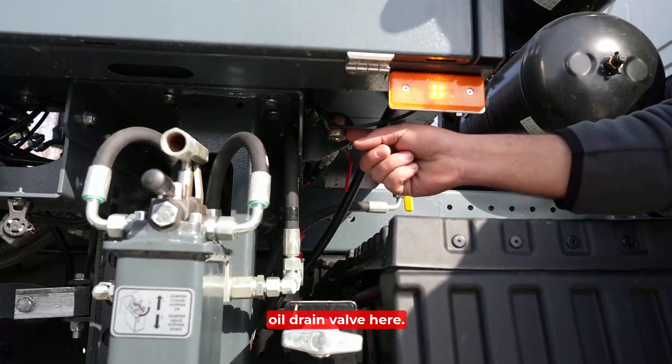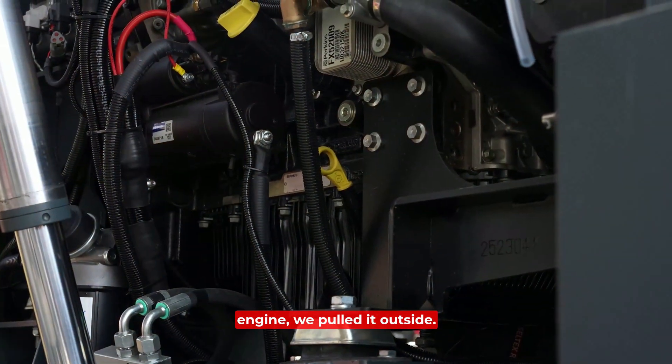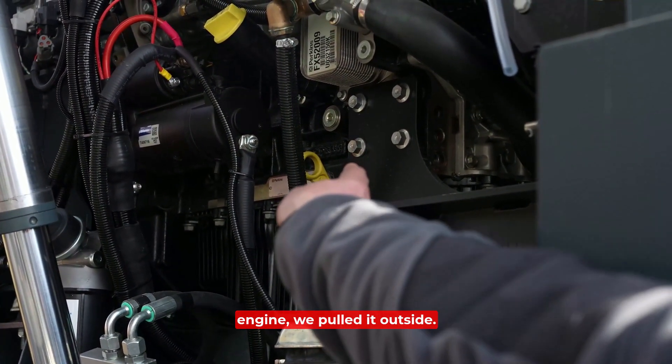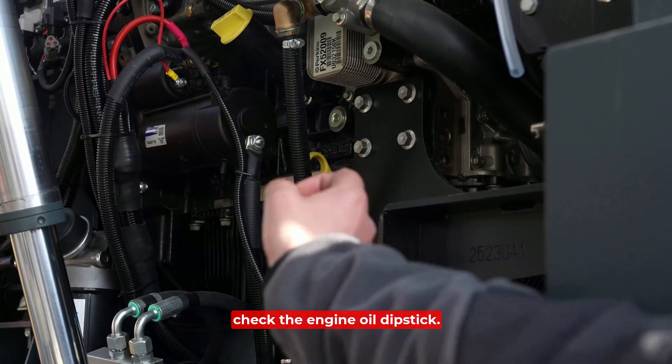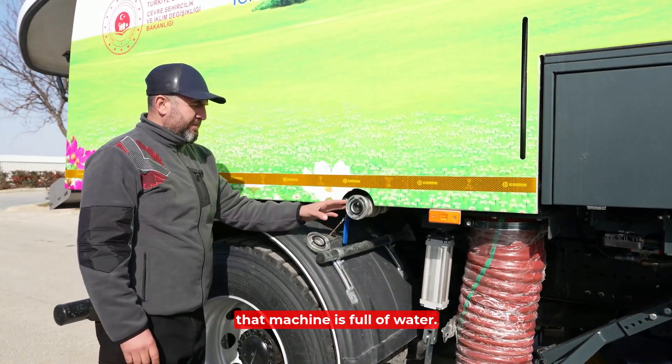We place the engine's oil drain valve here. Since a cup cannot fit under the engine, we pull it outside. During the daily maintenance check, also check the engine oil dipstick.